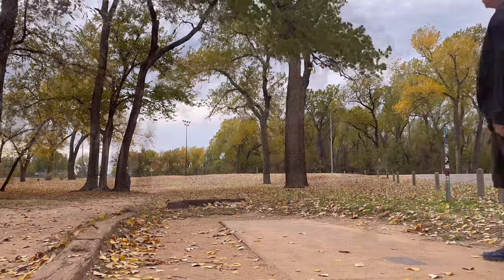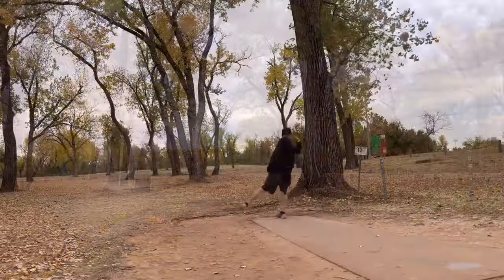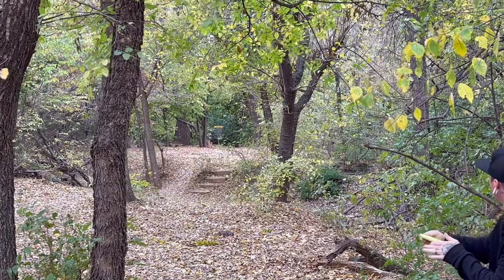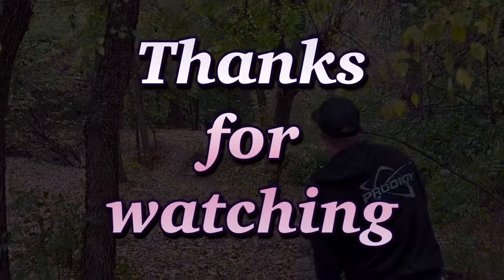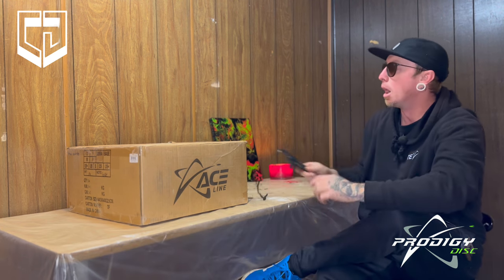Hello everyone, welcome back to my channel. Hey guys, welcome back to the channel today. We're gonna be reviewing my Prodigy Points box I got in today. Welcome to my art room — it's a mess, please excuse it. So let's get into it.